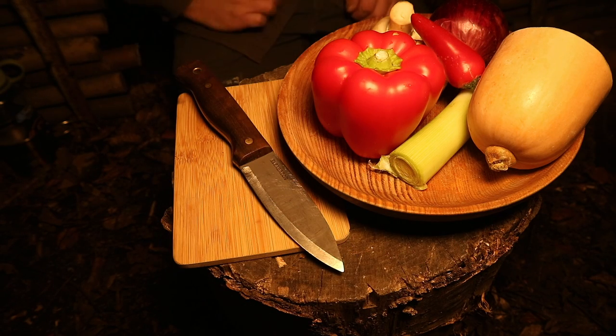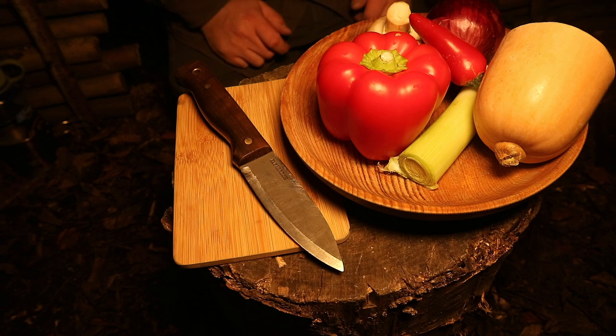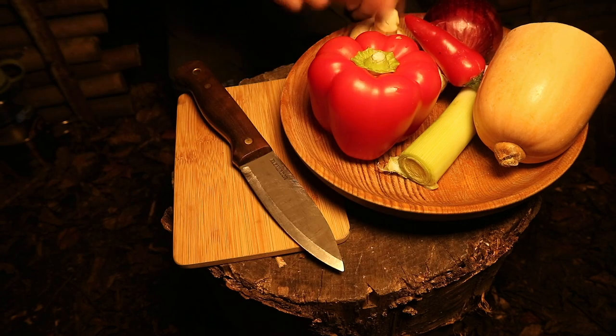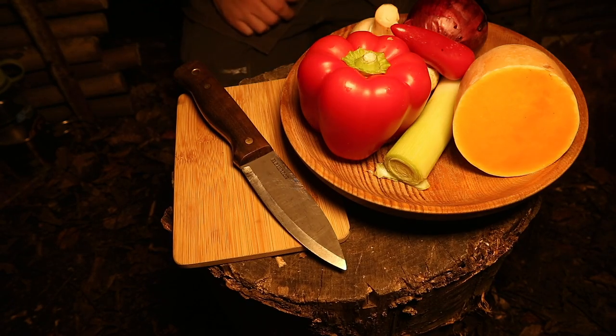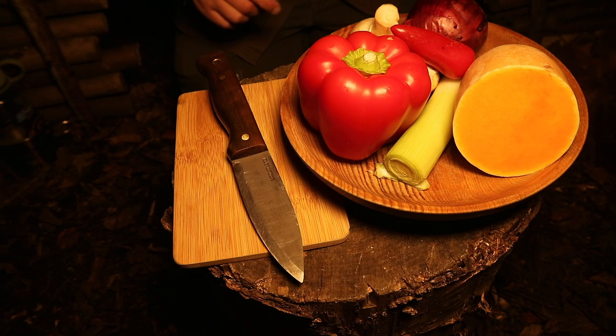I always get told I don't eat enough vegetables on these camps, so here's a plethora of them. I've got some peppers, a chilli, leek, mushroom, some onion, and some butternut squash. I'm going to get this chopped up and then get the meat ready as well.